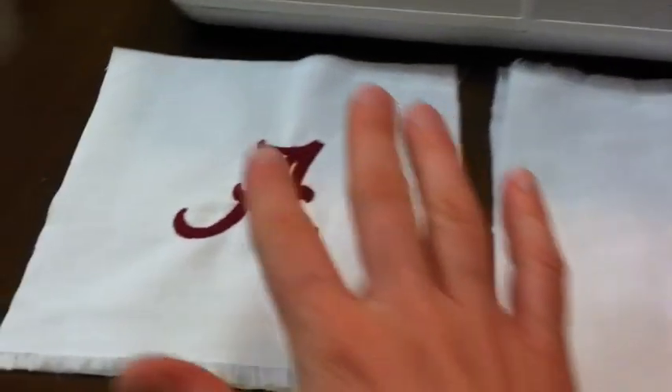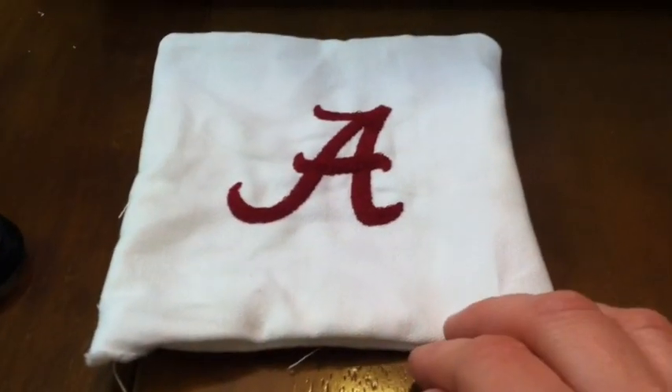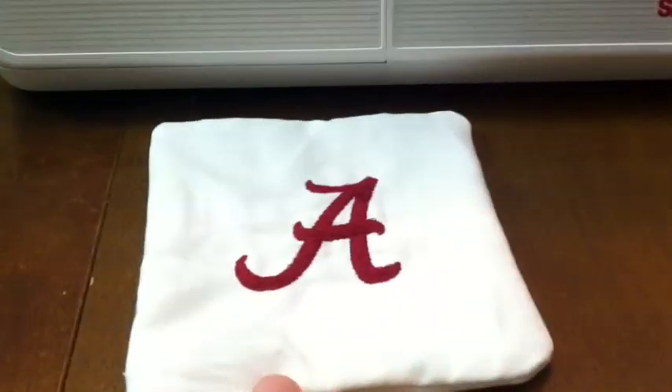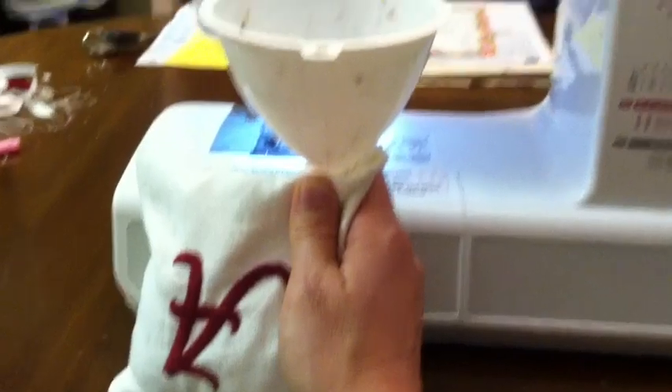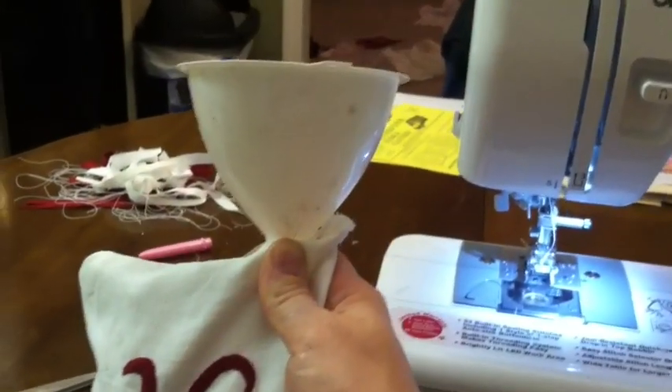I have two seven-inch squares of fabric for the bags. I'll flip them outside to outside, line them up, and sew around the edges twice, leaving about a one-inch opening to put the corn in. I'm using broadcloth — you can also use outdoor cloth. Then I cut off the excess and use the one-inch hole to flip the bag right side out, using my scissors on the inside to make sure all the corners are popped out. I'm going to fill each bag with two cups of corn. The easiest way I've found is to put a funnel in the one-inch corner and pour the two cups of corn in through the funnel.